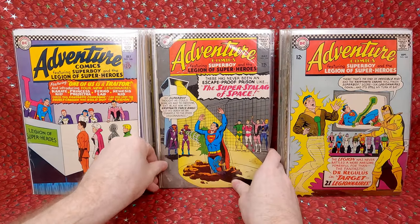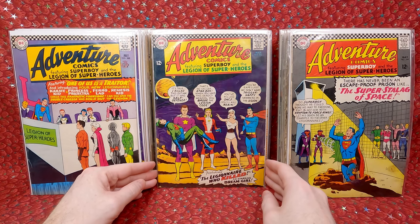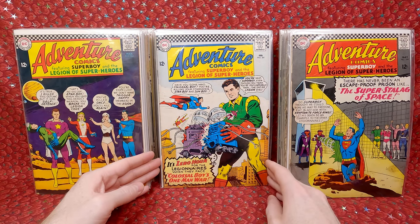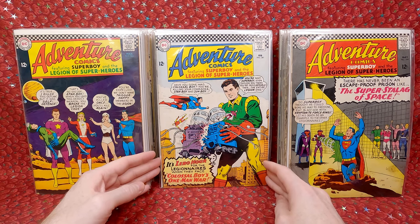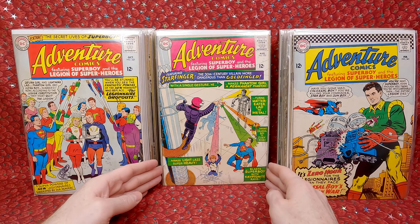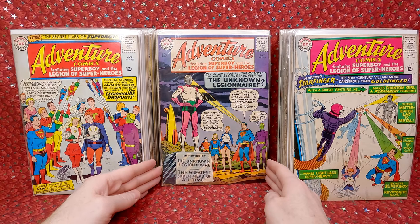Next stack: Adventure Comics 344 — lower grade with a big water stain. Adventures 342 — awesome cover, love that one. Adventures 341 — another minor key. Triplicate Girl gets renamed the Duo Damsel, who later becomes Duplicate Damsel. Adventure Comics 337 — awesome cover. Adventure Comics 335 — first appearance of Starfinger. Love that cover. Adventure Comics 334 — another really fun cover.